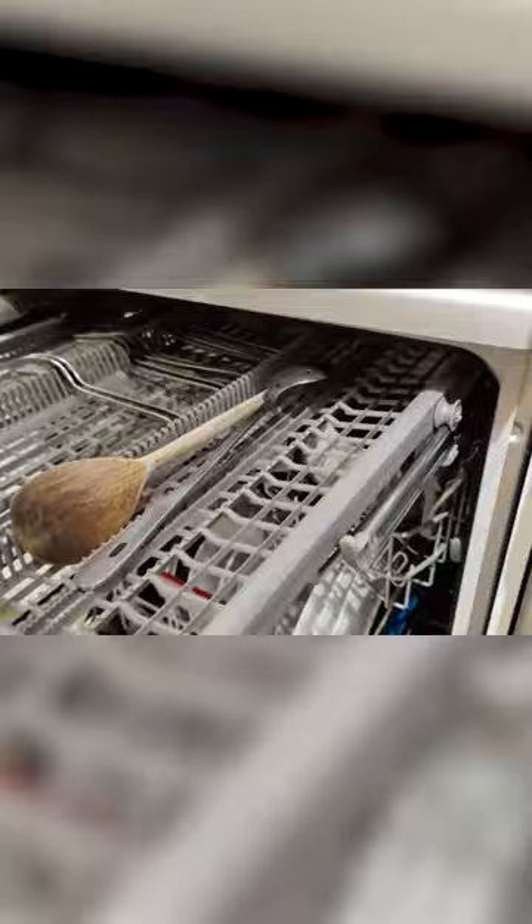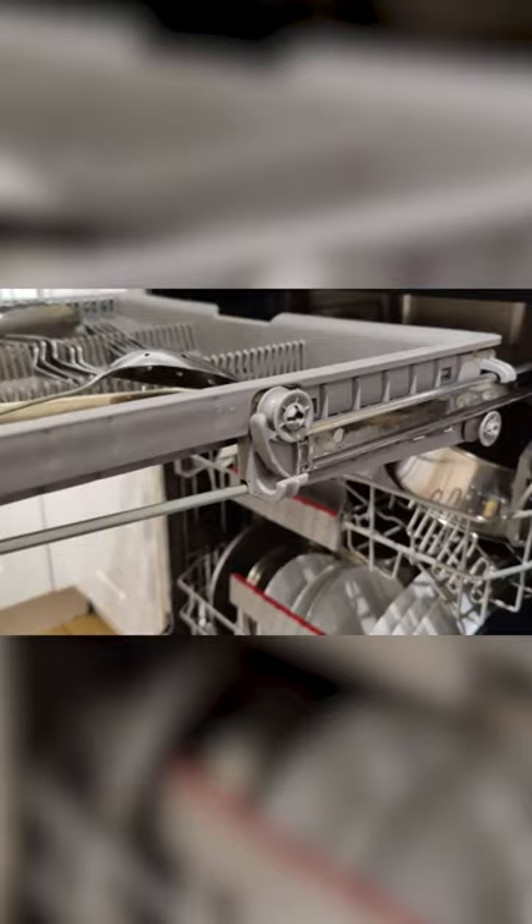If we open it up, you can see I've got it loaded up with some stuff. Here's the top tray, and you can see here as it extends — just on the top here you've got your little feet. We've got to just lift it up and it should slide out just like that, and slide it back in.